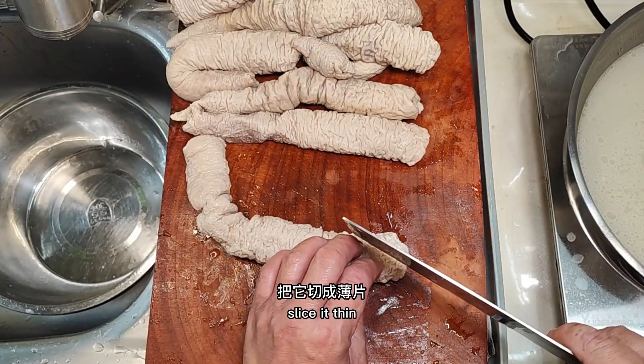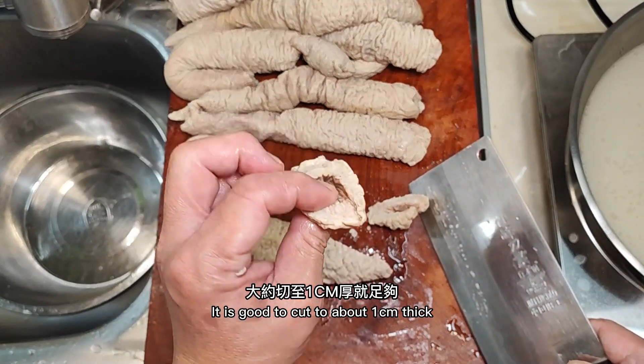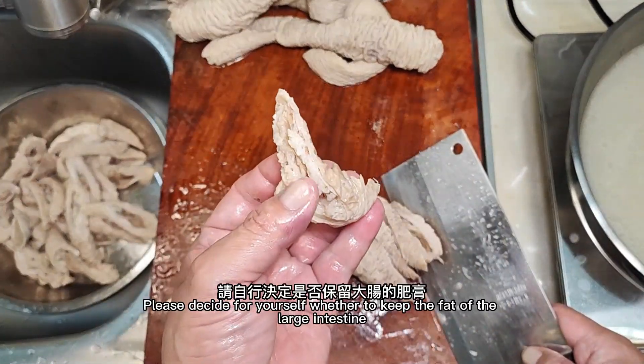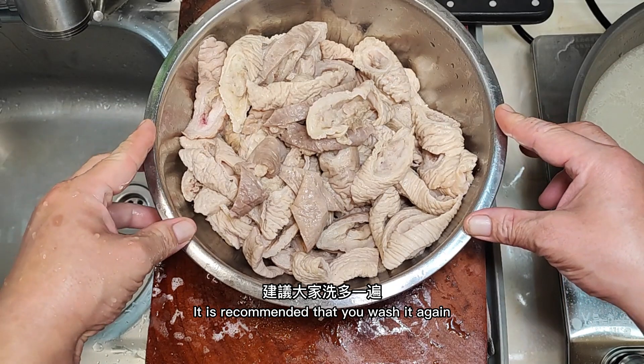Slice it thin — it is good to cut to a moderate thickness. If it is too thin, the taste will be too soft. Please decide for yourself whether to keep the fat of the large intestine. It is recommended that you wash it again after slicing.